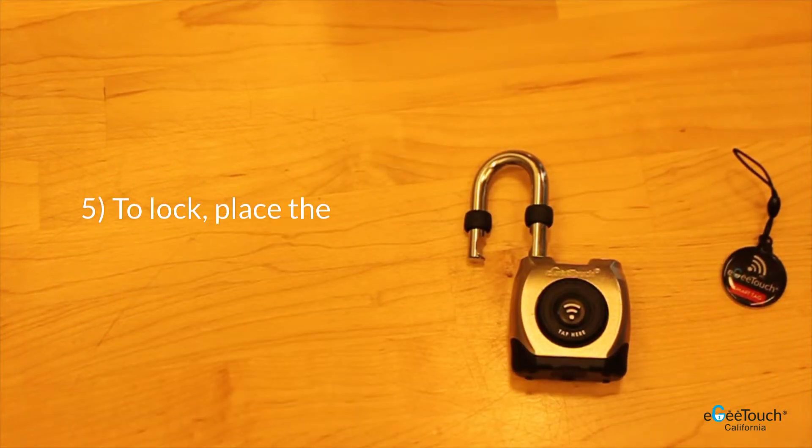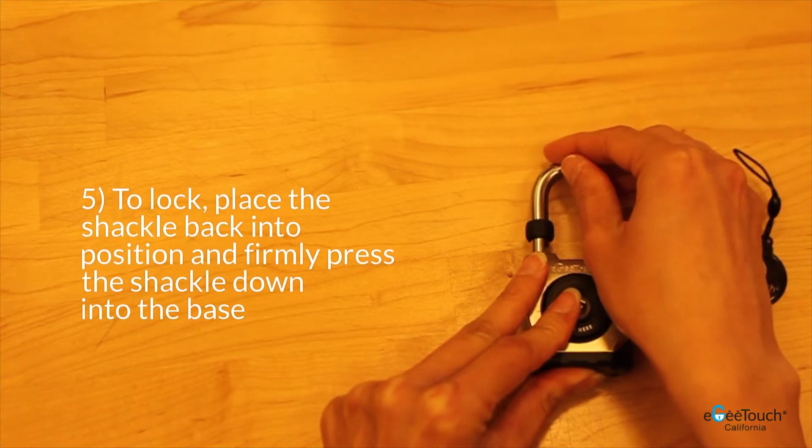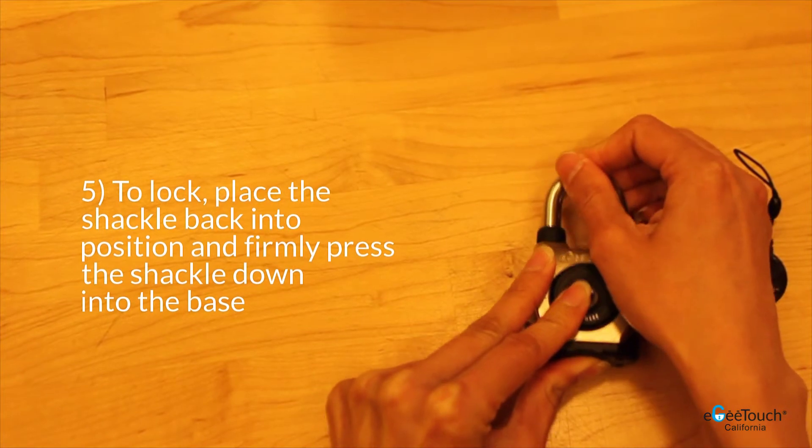To lock, place the shackle back into position and firmly press the shackle down into the base.